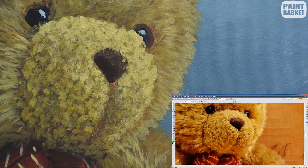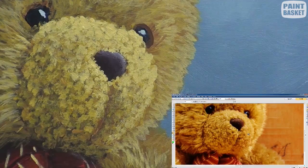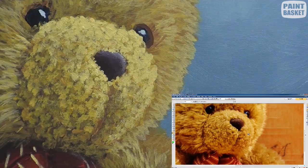The nose is shaded with raw umber and white to make it look round. Then, to finish the painting, I add a few overlapping hairs. And with that, we have a beautiful cuddly teddy bear to hang in the kids' room.